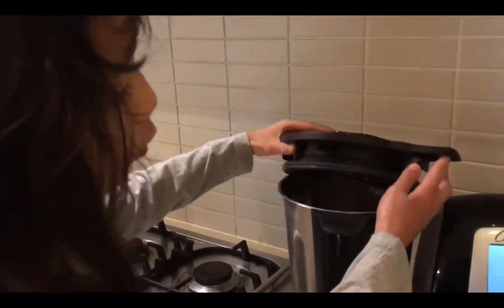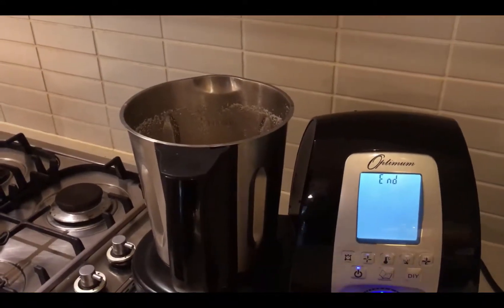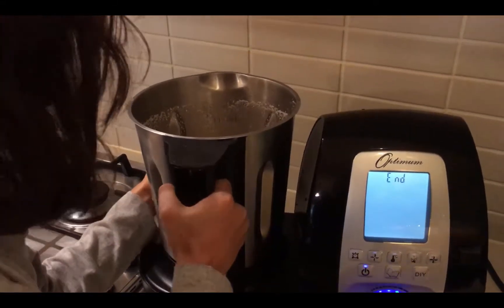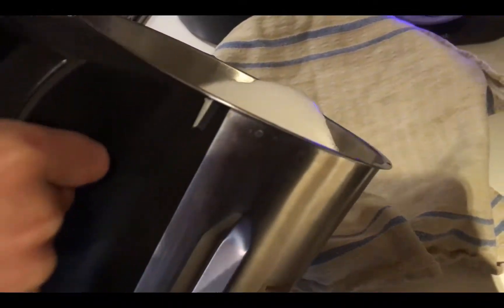We have done our one minute of blending the almond milk and now it's time to strain. Pour just some of the almond milk in.